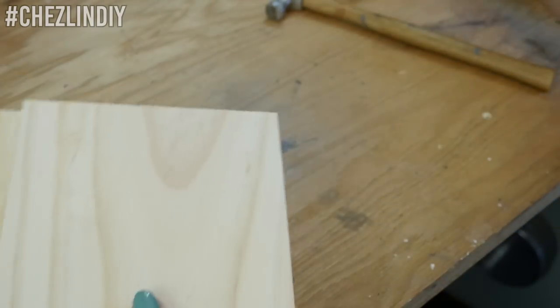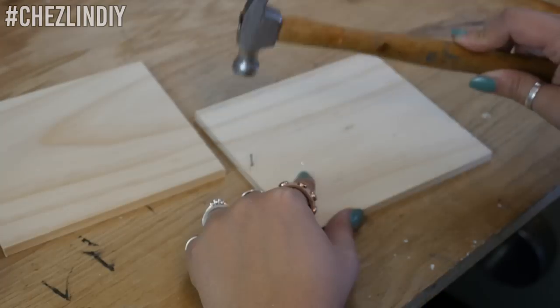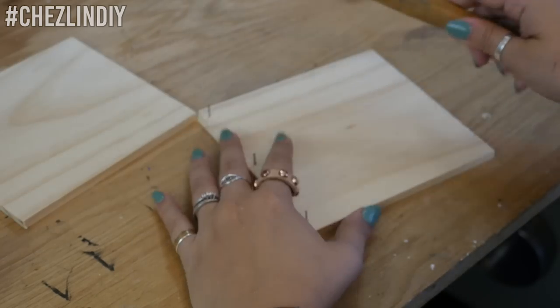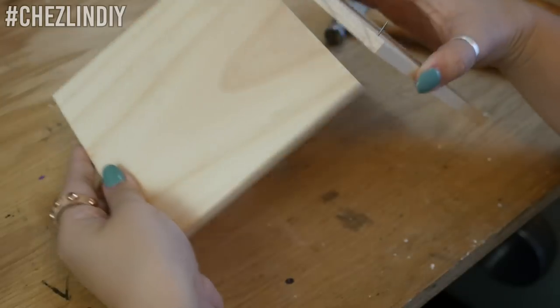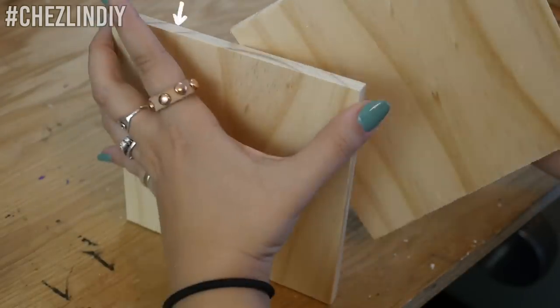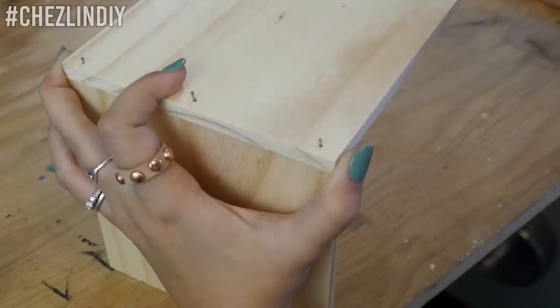Set that aside. Take the six by five and a half inch piece and pre-hammer along one of the five and a half inch edges. On the five and three fourths by five and a half inch piece, apply glue to one of the five and a half inch edges, align these pieces together, and hammer them together.